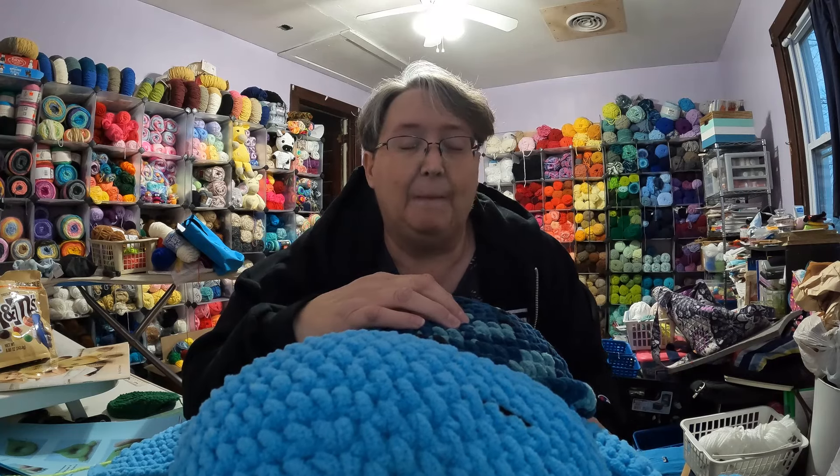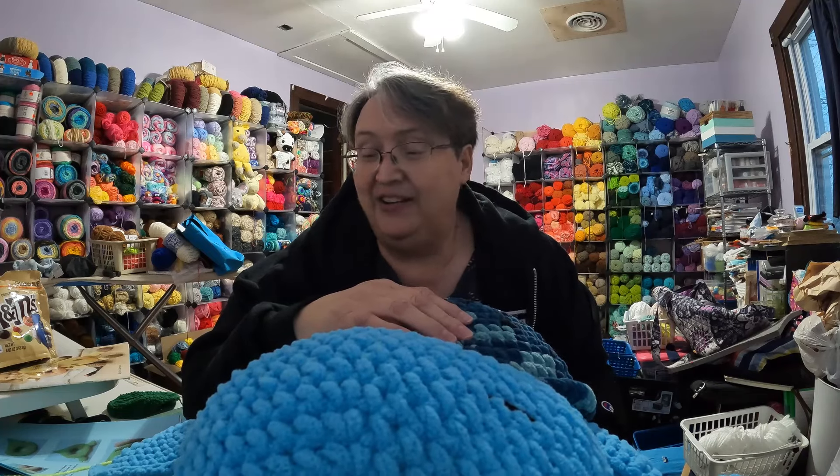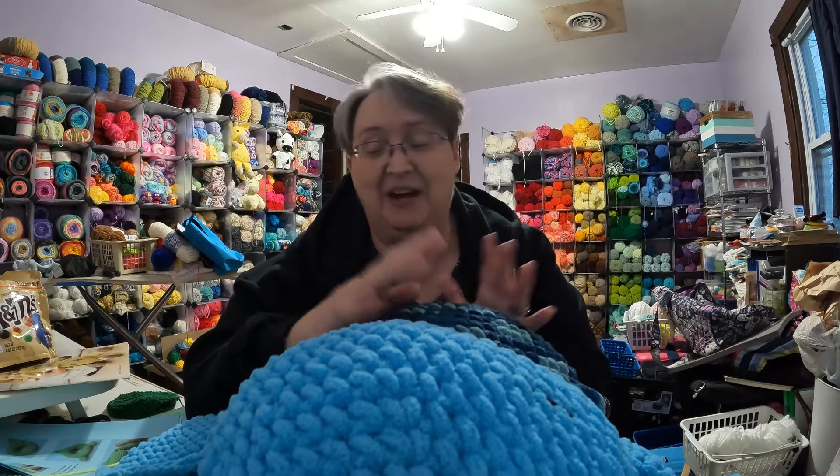I'll tag her in the description of my video so you can go back and see what kinds of things she does. She's a young gal and she just does fabulous, fabulous, fabulous work. I love several of her patterns. Thank you Jenna for the turtle pattern — I'm thoroughly enjoying it. If you guys make them, put me a picture and show me what colors and stuff you use — I can't wait to see that.